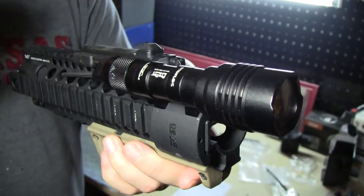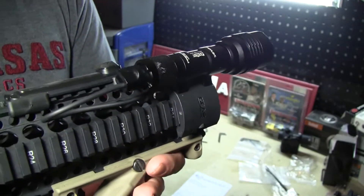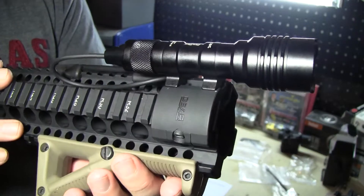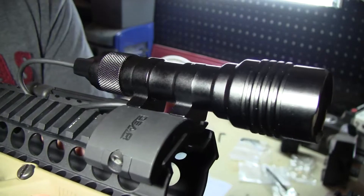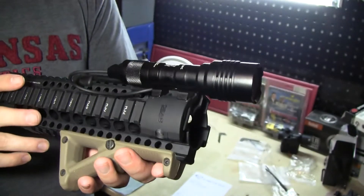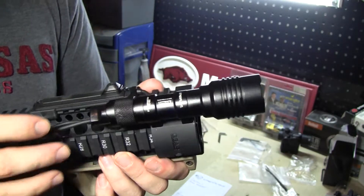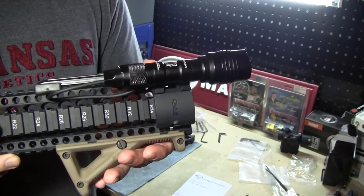This is a dedicated weapon light with a solid build. It's going to give you the size and performance of a Surefire Mini Scout. You'll notice it's on a Gear Sector mount — a dedicated Scout mount. This is compatible with all your Scout mount options out there: your IWC, Thorntails, and similar. It opens the door for a ton of different mounting options that you wouldn't get trying to run any other type of flashlight.